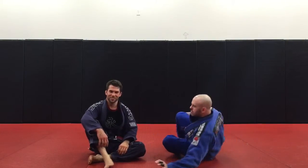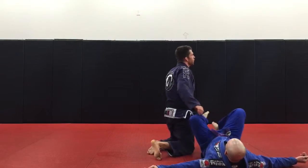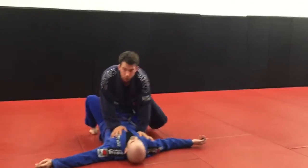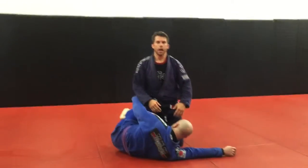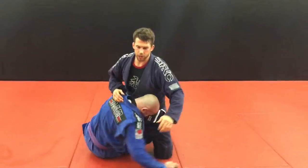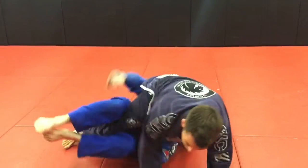It's very simple. So Adam here has half guard on me. Adam in the gym is one of those dudes — he'll shoot up deep half and all that kind of stuff. He'll shoot through, go to deep half, and really just give me a lot of trouble.